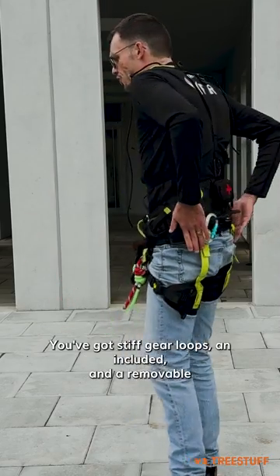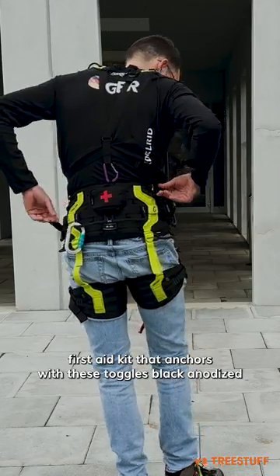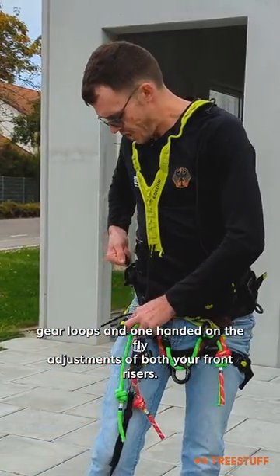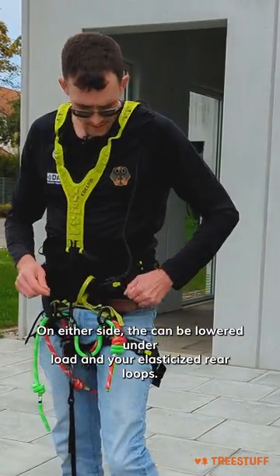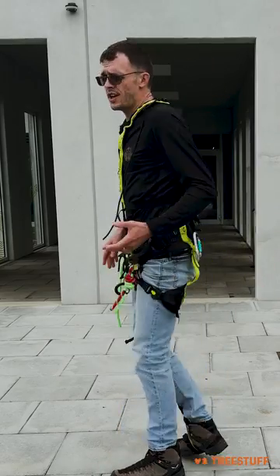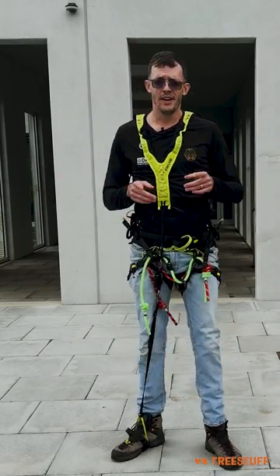You've got stiff gear loops, an included and removable first aid kit that anchors with these toggles, black anodized gear loops, and one-handed on-the-fly adjustments of both your front risers on either side that can be lowered under load, and your elasticized rear loops.